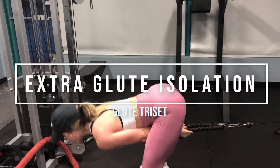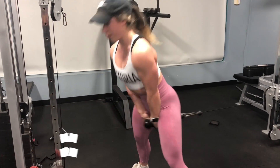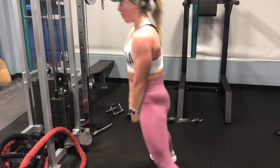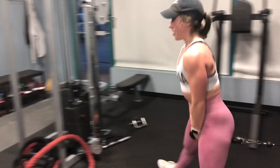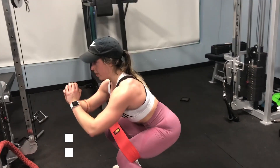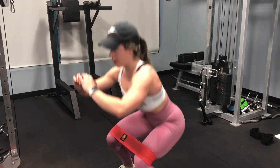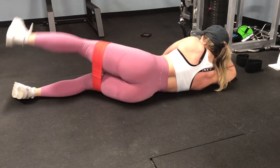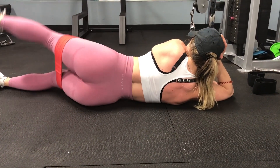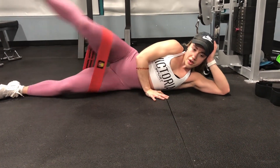These are cable pull throughs done one-and-a-half rep style: lower down for two seconds, then explosively extend your hips, then lower back down halfway through your range of motion, and explosively pull through again — that's a full rep. We then go straight into banded constant tension squats. If the full rep range isn't challenging enough, you can use multiple bands. For constant tension, don't take any pauses and keep your legs slightly more bent than usual. Then we go into regular side-lying leg raises before resting and repeating the triset.